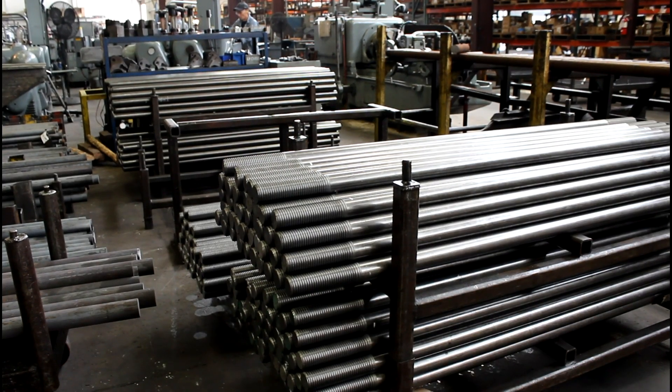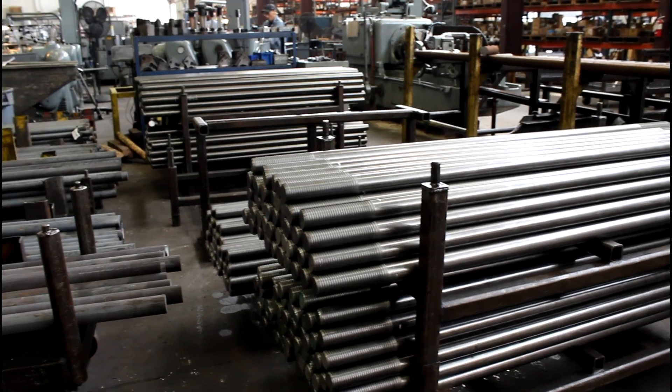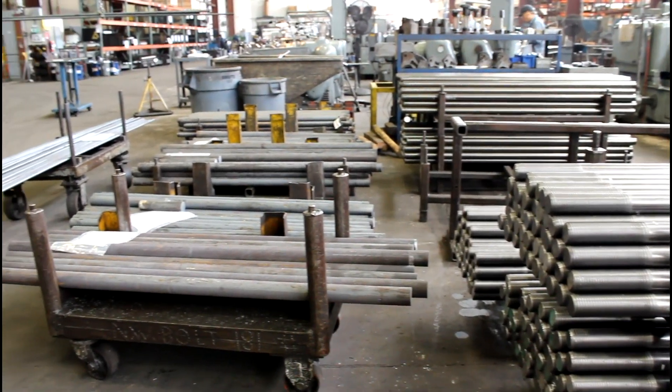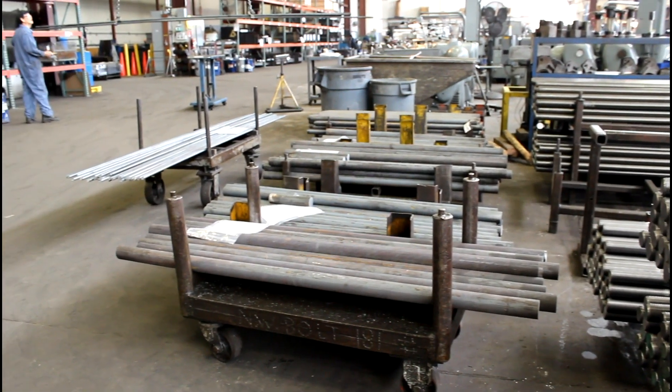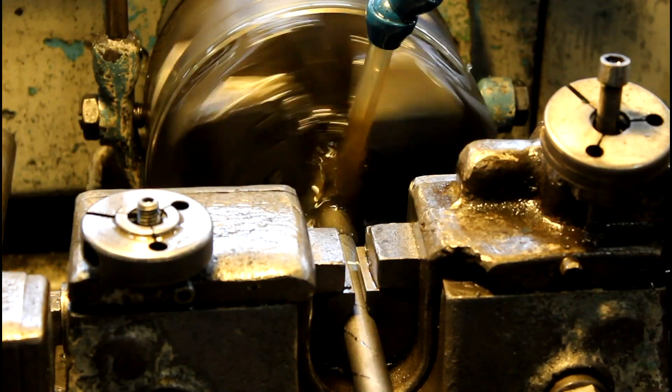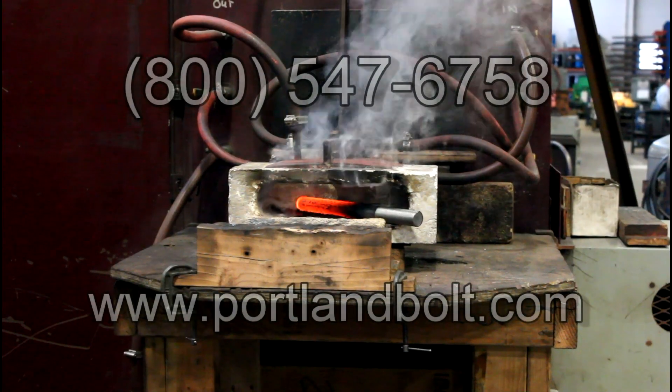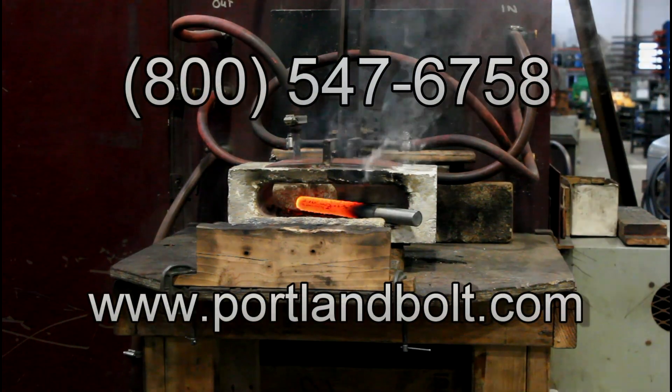With our numerous threading capabilities and cut threading machines, no rod or job is too big for Portland Bolt to handle in the time you need to keep your project on schedule. For additional videos and technical information regarding cut threading, roll threading, hot dip galvanizing, and other labor operations used in the manufacturing of construction fasteners, please check out PortlandBolt.com.